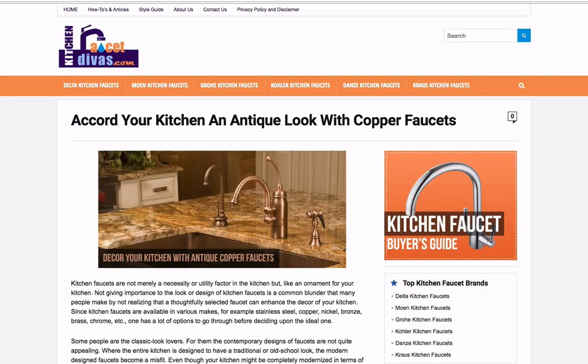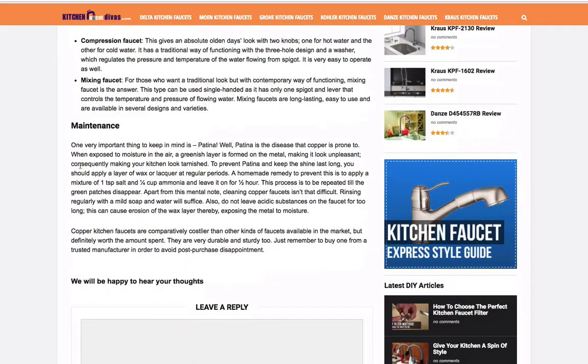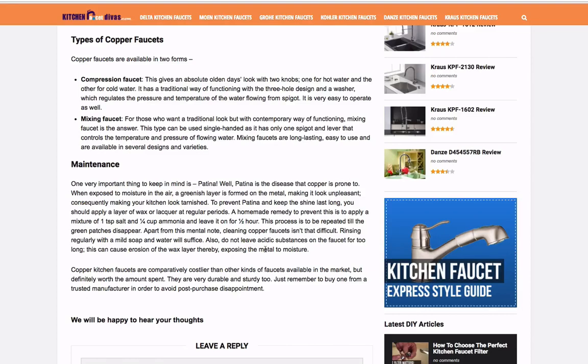If I had to give Kitchen Faucet Divas a grade on the quality of their informational articles, it would be a bad grade. There's a lot lacking here — the content is not great. Just look at the maintenance section: when you're describing a process, that is a great place to use unordered lists or an ordered list, or just break it up and not have all of this in one paragraph. They could have listed that out to make it a little bit more readable.